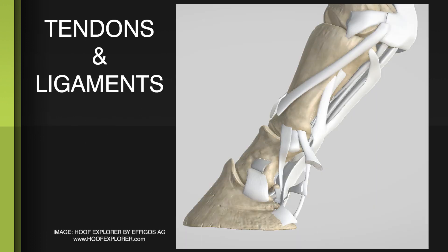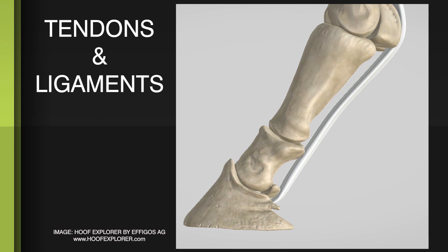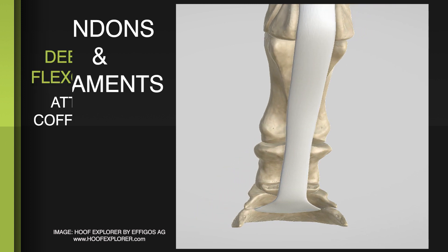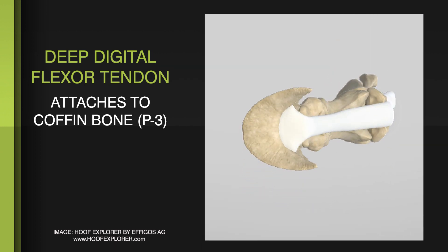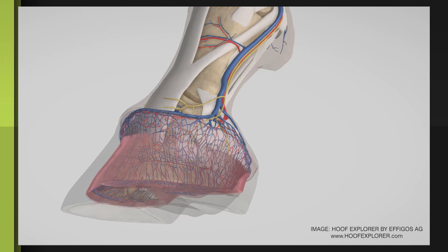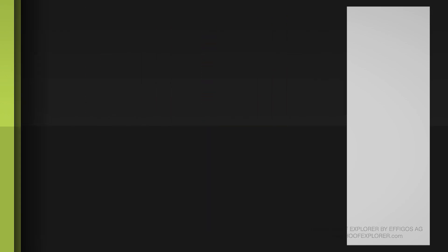There are quite a few soft tissue structures inside the hoof capsule, but the one that exerts the most influence on the coffin bone is the deep digital flexor tendon. You can see it goes down over the navicular bone and into the bottom of the foot. Every structure inside the hoof capsule is attached to and affected by the position of the coffin bone.